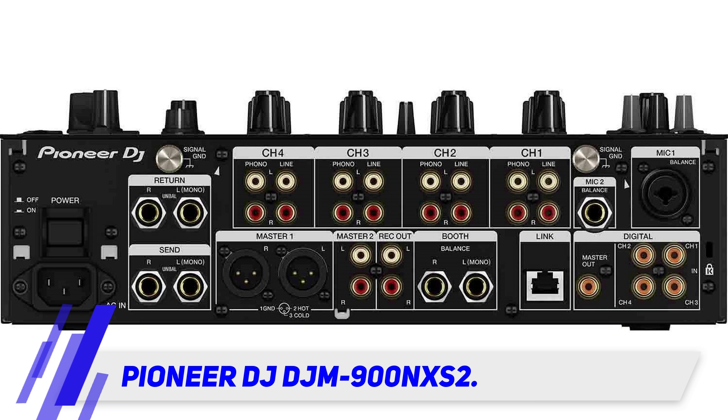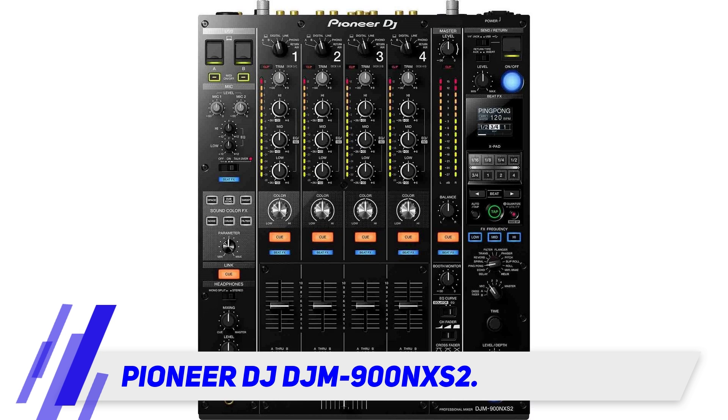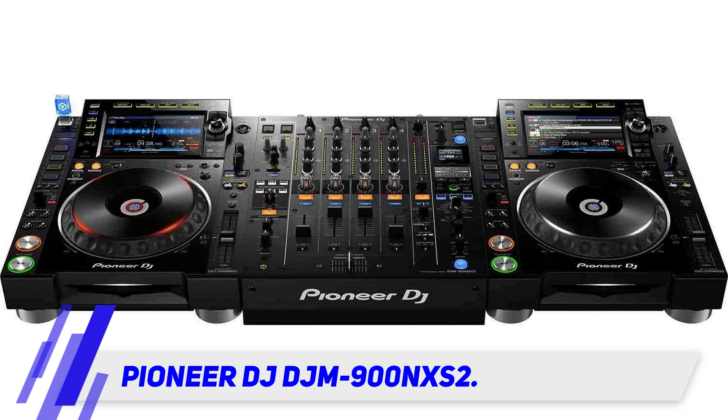It has a standard 3-band EQ, which has been enhanced along with the fader curves, controlled by its robust MagVIL faders. The faders are supported by two metal shafts for added durability. The large X-pad engages 14 different beat effects, and all parameters can be adjusted and kept track of on the optimized LED screen.